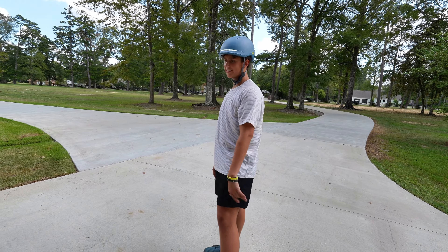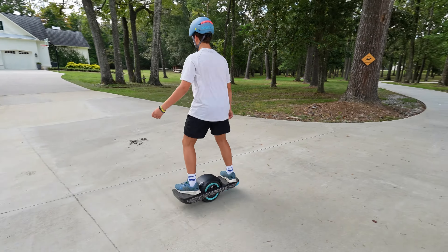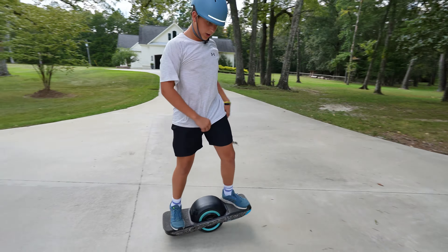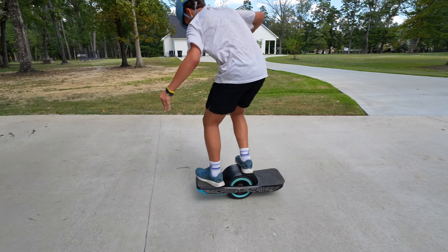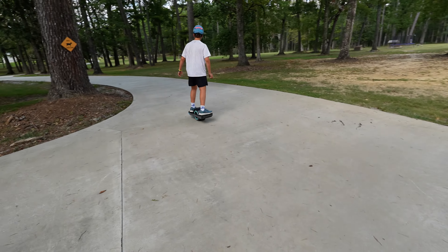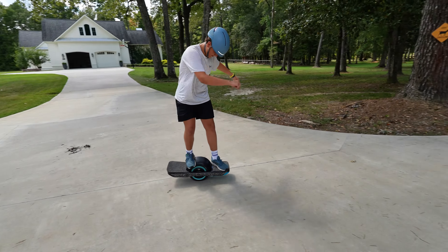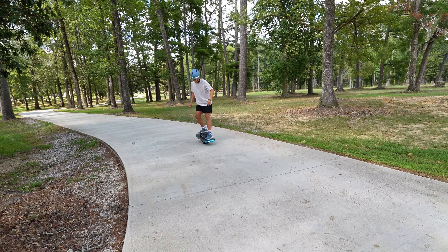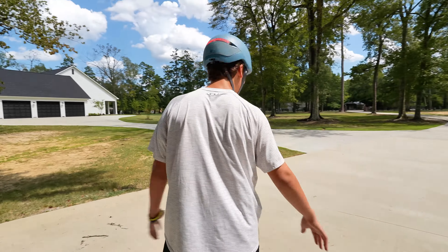Let's test out the tricks. Just an easy varial — I didn't touch it! Fender tap — oh my, that opens up that trick. Just opened up a whole new level of tricks.